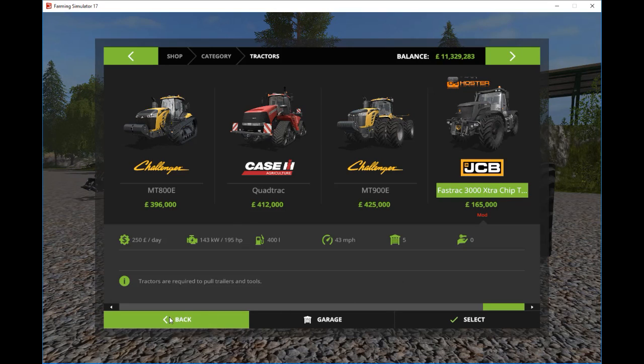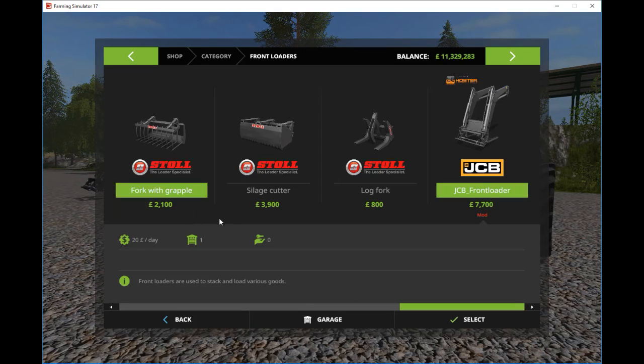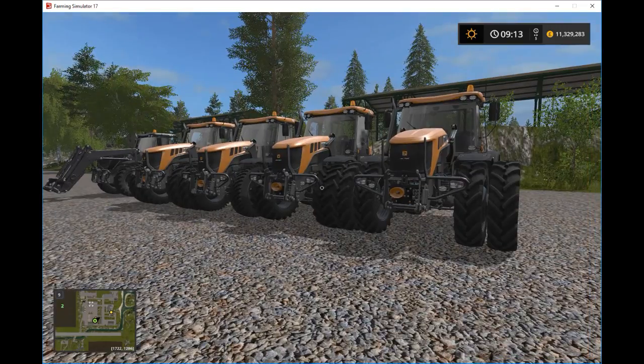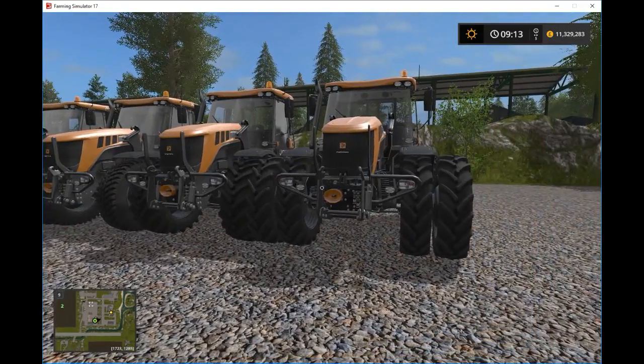In addition to this, there's also a front loader attachment if you choose to do so. So let's have a look inside — or look around the vehicles.